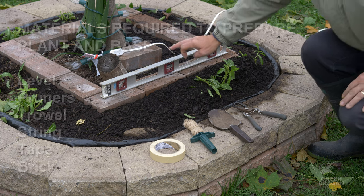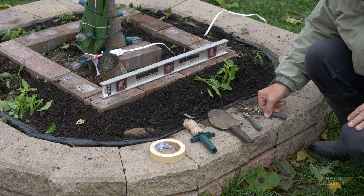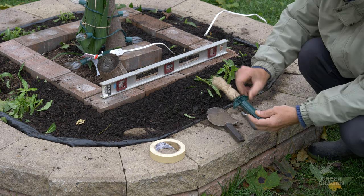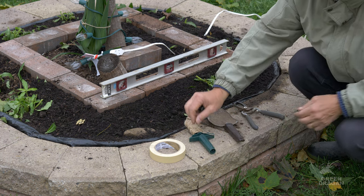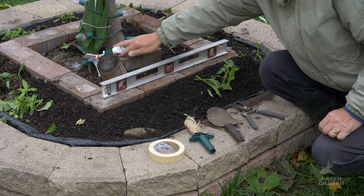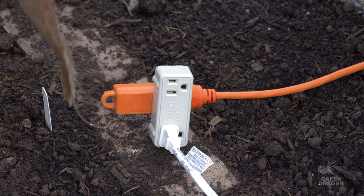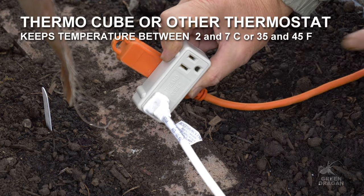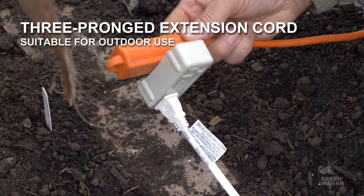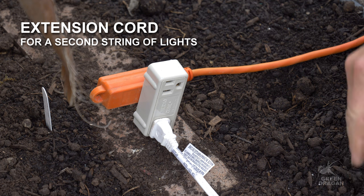There are some tools you might need: a level to level the brick foundation for your cold frame, pruners, trowel, some string, masking tape to secure things, and another brick to elevate the cord so there's no chance it will get wet. You'll also need a thermal cube that keeps the temperature between plus 2 and plus 7 Celsius, or 35 to 45 Fahrenheit. You'll also need a three-pronged extension cord suitable for outdoor use and an extension cord for Christmas lights.